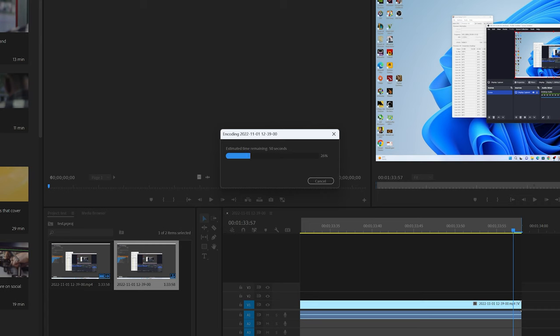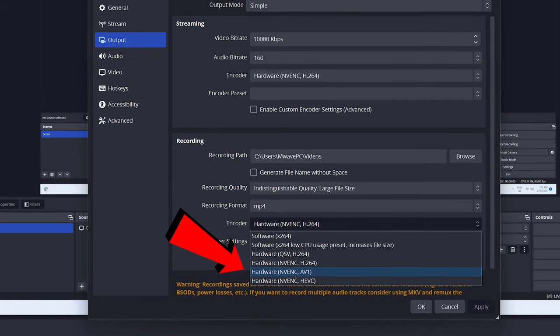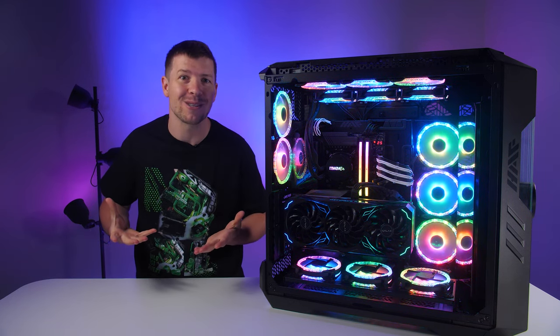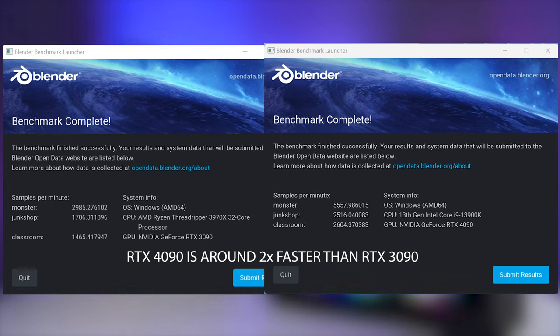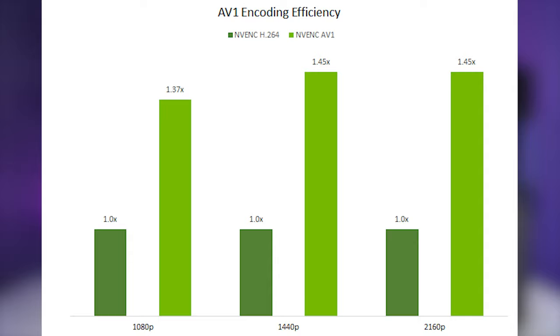Streams are now higher quality and video exports are faster with the new AV1 encoding, which is 40% more efficient than H.264. You'll be able to stream or watch streams at 1440p quality while using basically the same bandwidth as previous 1080p streams. The dual encoders can also cut rendering times in half, for up to two times faster video exports. OBS, YouTube, Discord, DaVinci Resolve, Adobe Premiere Pro, and many more are working towards AV1 updates. Beyond AV1, the upgraded ray tracing cores plus DLSS 3 also benefit creators with speedups for 3D rendering and enabling real-time visualizations.